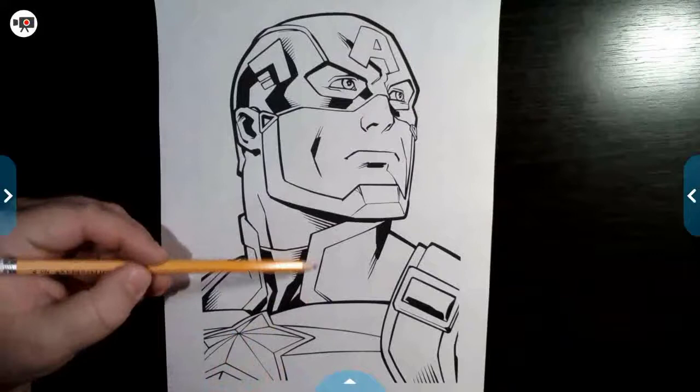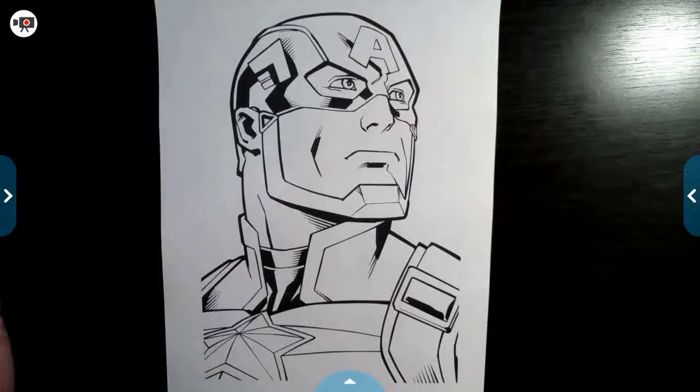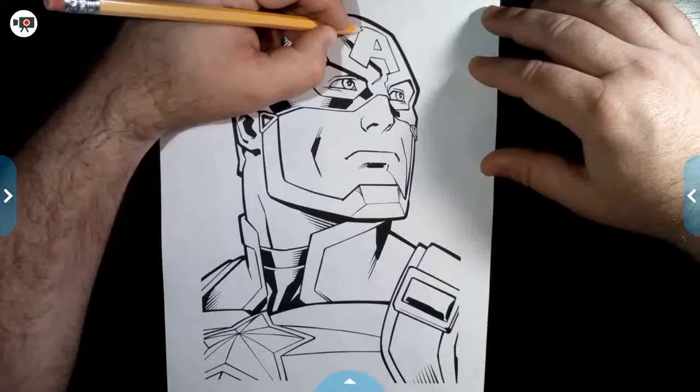So like on Captain America — the A, the feathers up here, these lines where the fabric's going — I look at this as the 1940s. So I'm going to go ahead and put thread marks in there, just to kind of make it look like it's actually sewn together, held together, and add that little bit of realism.